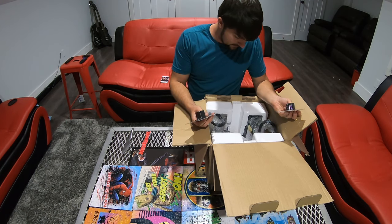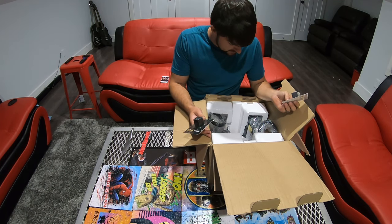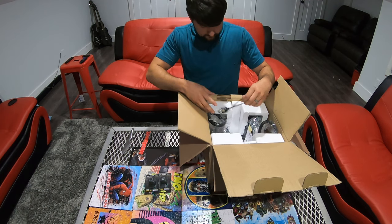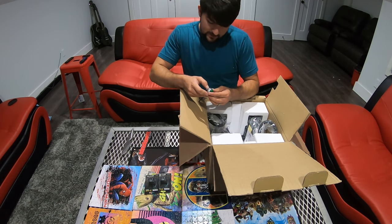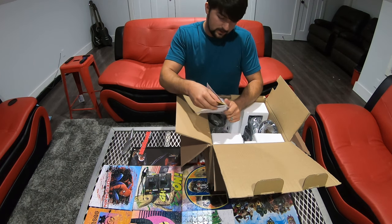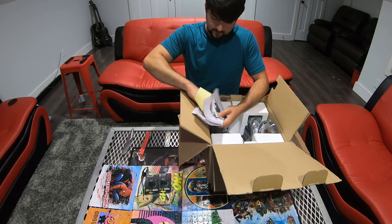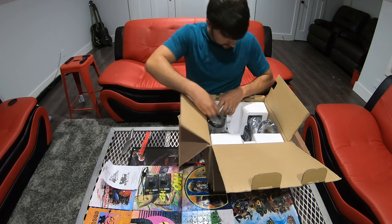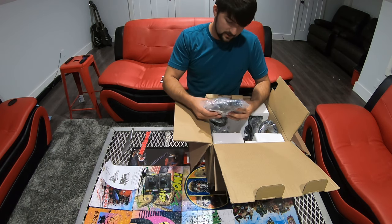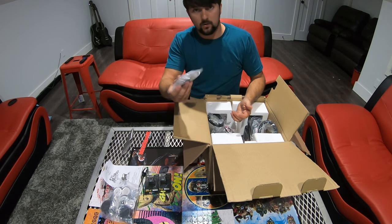Just looking at the packaging — looks like some of the foam pieces are kind of torn apart, but hopefully nothing's damaged. I've got two 40-amp relays, a pressure switch — 165 on, 200 psi off — to go on my tank. It also comes with a manual and of course can't forget your decal. There are also air filters and some instructions in this package, along with some mounting hardware and screws.